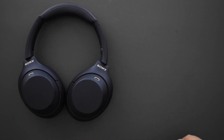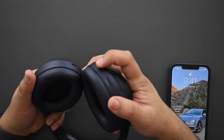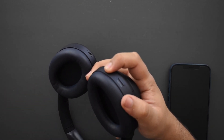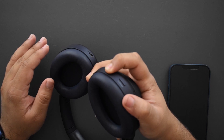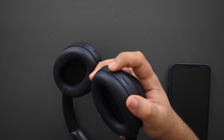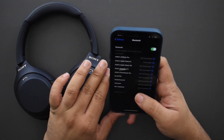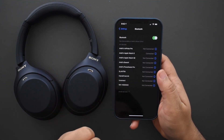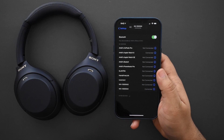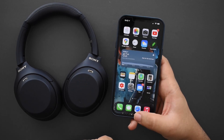Let me grab my phone and we will pair these up. The pairing process is very simple — hold down the power button and it will turn on first, then keep holding it and it'll go into pairing mode and announce it through the speaker. It takes about five to seven seconds. Once that's done, open the Bluetooth menu on your phone and it should show up as WH-1000XM4. That's it — very, very simple.